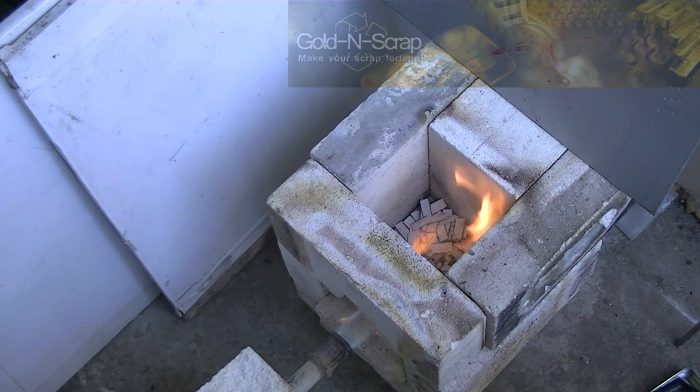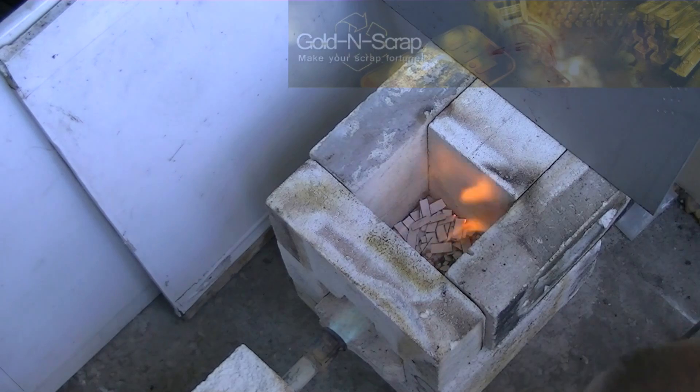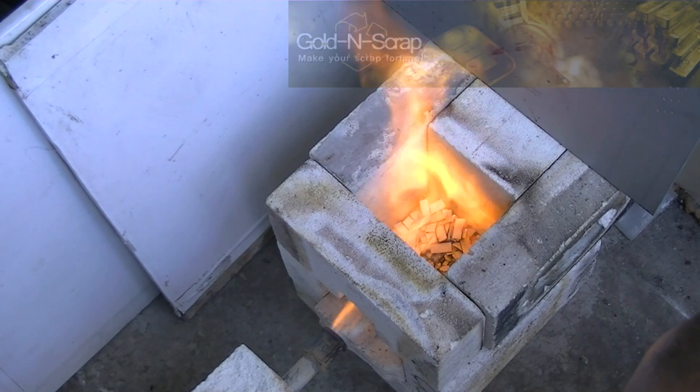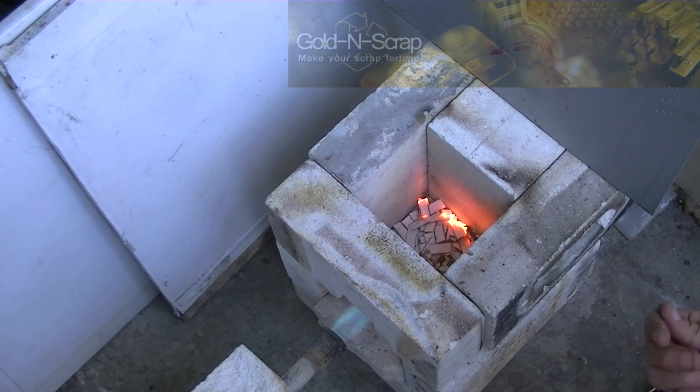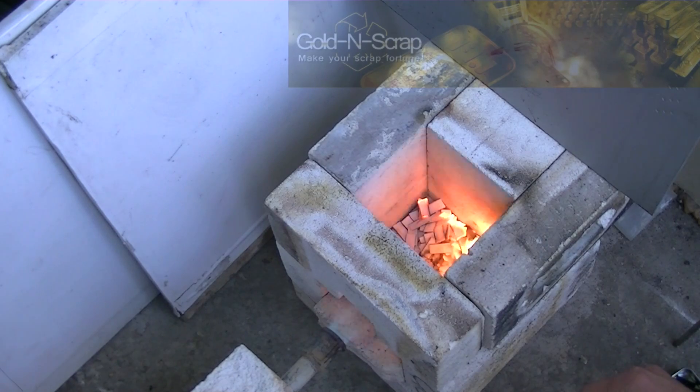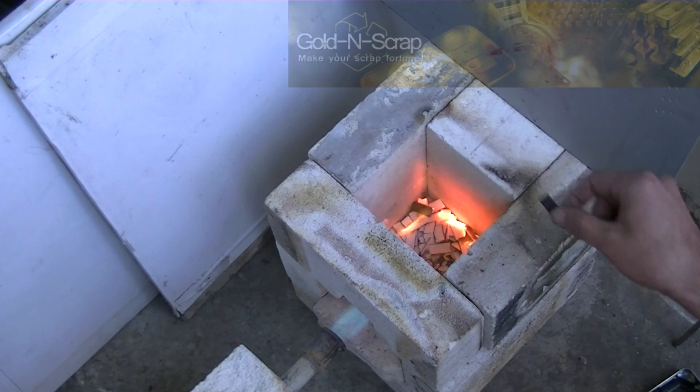The first and most crucial step of this process is the incineration. We've got to have a complete combustion of all organics for two main reasons. First, the environmental repercussions — smoke, soot and all sorts of organic compounds may seriously hurt you and the environment. Not to mention it stinks like hell.